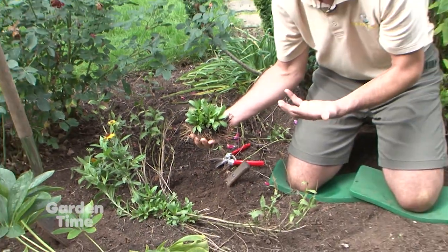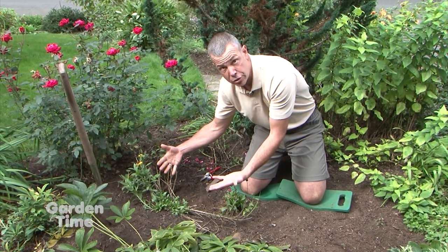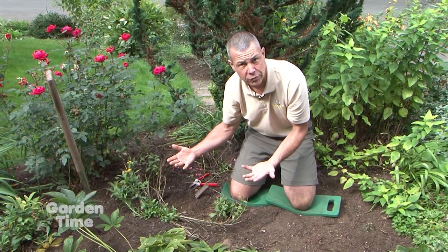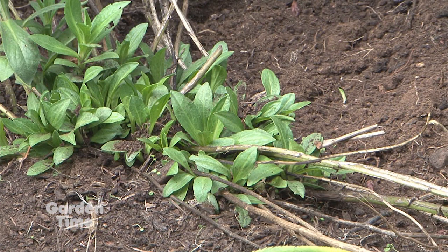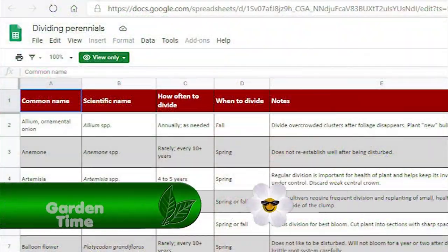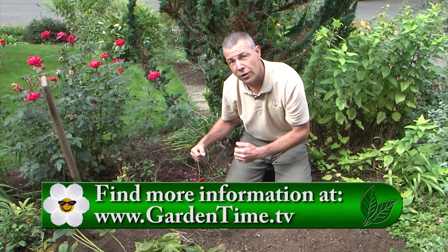Now we have this full chunk of Helenium that we can divide out — put elsewhere in the yard or share with friends and neighbors. We can divide it in half and create two more plants, or just leave this one clump. Now's a good time to do this because our soil temperatures are still nice and warm from summer. By planting on these cool days with rain in the forecast, we can water it in well and it'll get established. Come next spring, we'll get lots of new growth and more blooms. The University of Minnesota has a great list of perennials and when to divide them — we'll give you that link on the website.